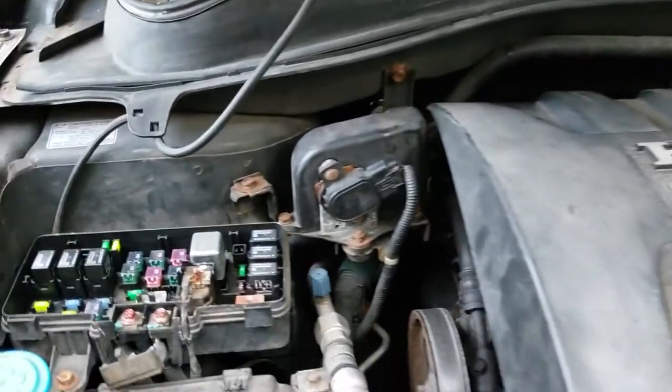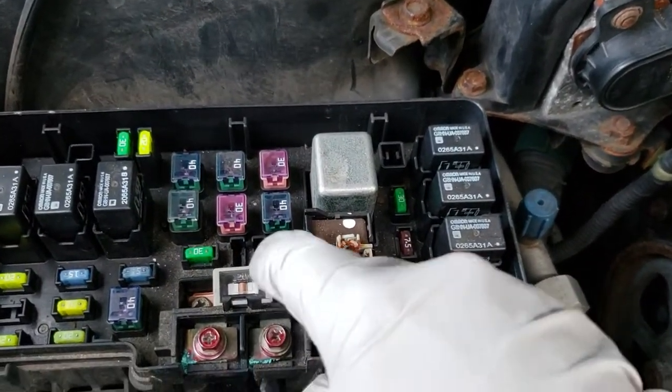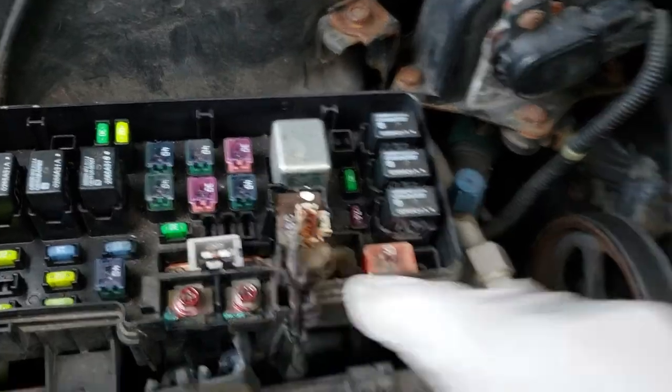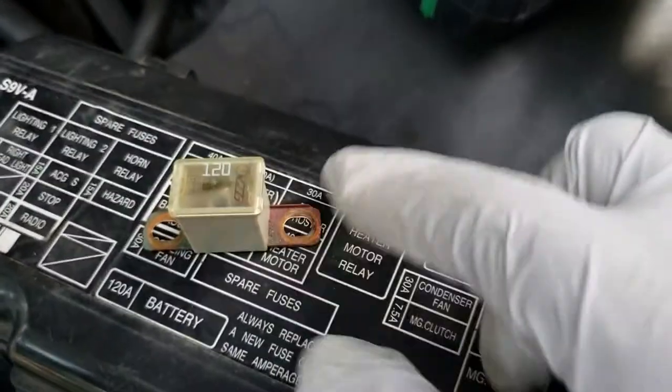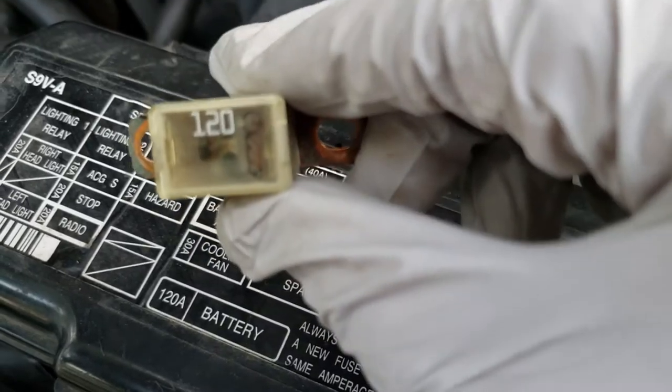What I ended up finding out was that the 120 amp main fuse was blown. This is a brand new one. Here's the blown one, and you can see that it's all black inside.